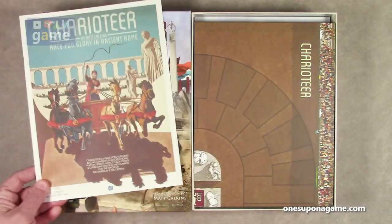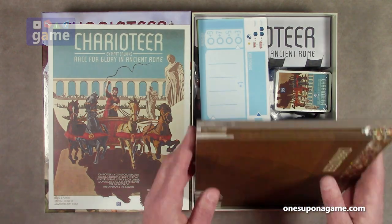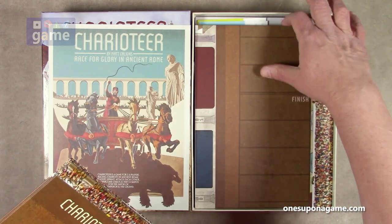So you get the rulebook — 12 pages. You're also going to get two mounted maps. I think these go end-to-end to make a large track. We'll open those and take a look at them in just a second.